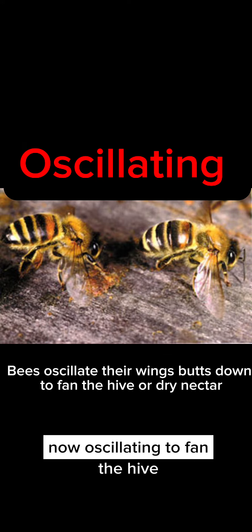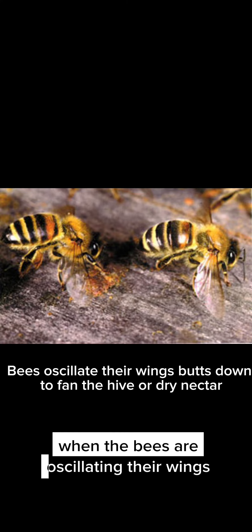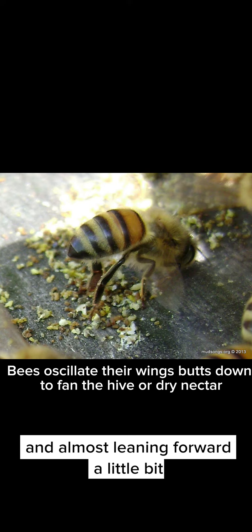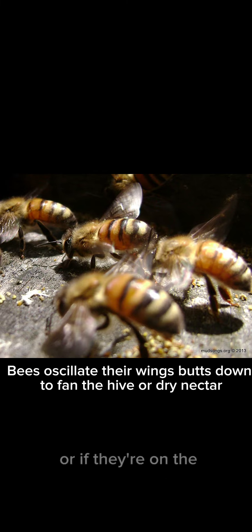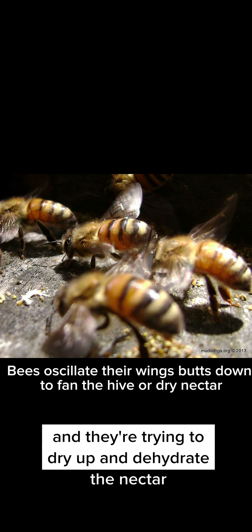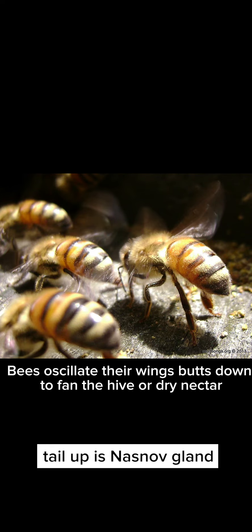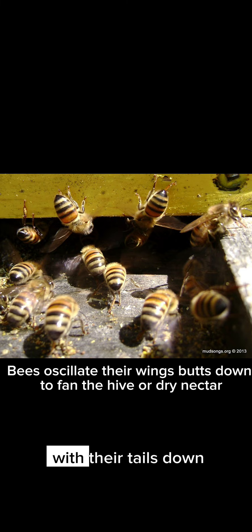Fanning the hive is a totally different body position. When bees are oscillating their wings, their bums are tucked downward and they're kind of hunched, almost leaning forward, while oscillating their wings to pull hot air out of the hive. Or if they're on open frames of nectar trying to dry and dehydrate the nectar, they'll be oscillating their wings as well. Beekeepers should know the difference: tail up is the nasanoff gland — you'll often see that white tuft of fur — and when they're oscillating, the body is crunched with the tail down.